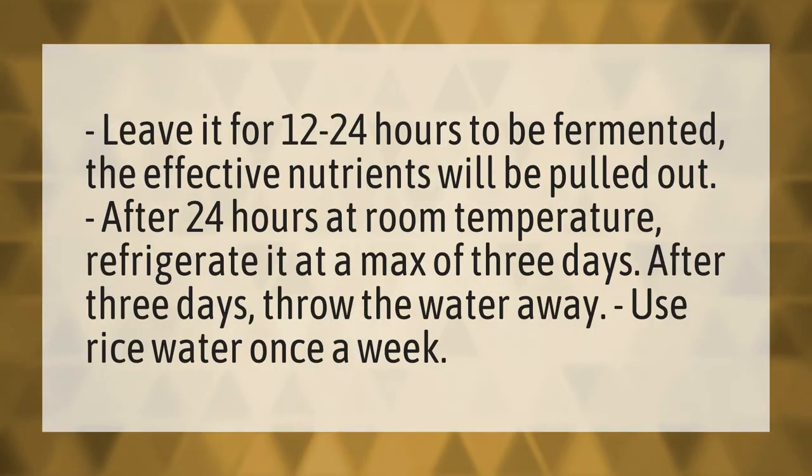After 3 days, throw the water away. Use rice water once a week.